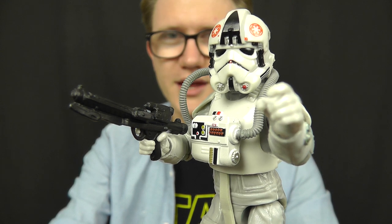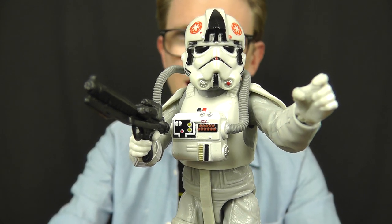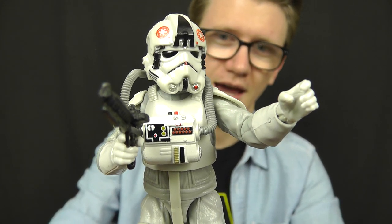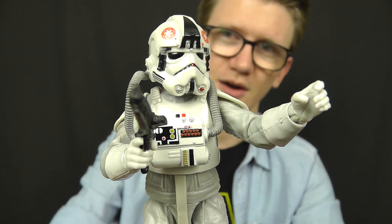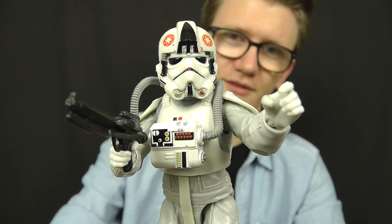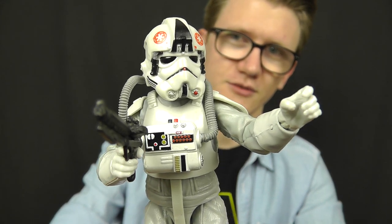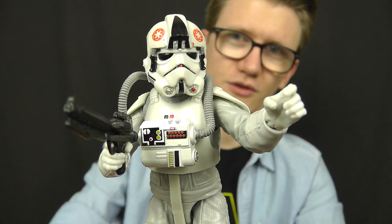Hasbro have done a fantastic job with it, and as soon as I saw this one revealed at Star Wars Celebration Europe last year I knew I had to have one in my collection. If you missed out on the initial release, never fear — this figure will be reissued as part of wave 2 of the Black Series 6-inch figures for The Last Jedi, so just after Force Friday we'll see it on shelves once again.